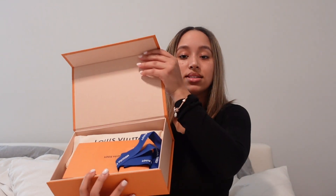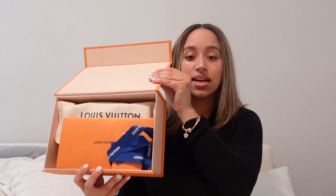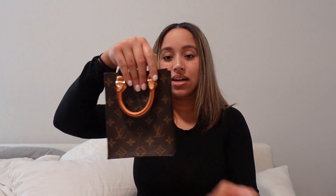So this is the size of the box it comes with — obviously the receipt, the card, and the ribbon. Here's the bag itself, and it's so tiny. When I tell you this is the cutest bag ever, like look at this!